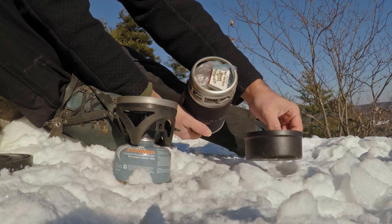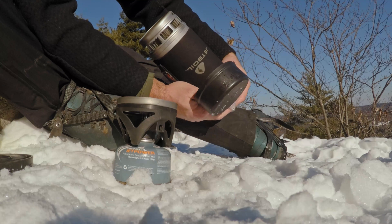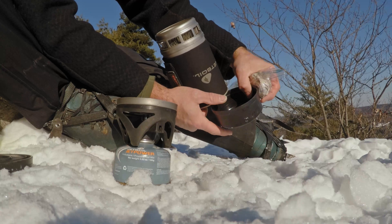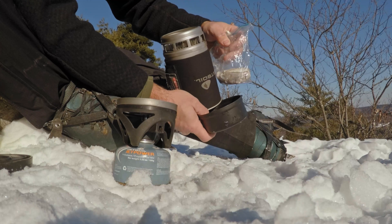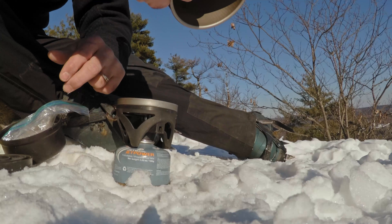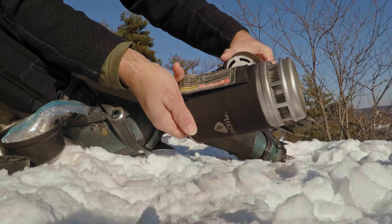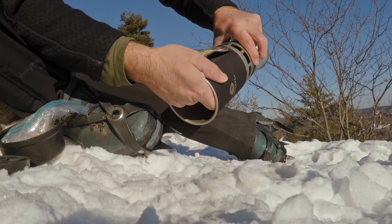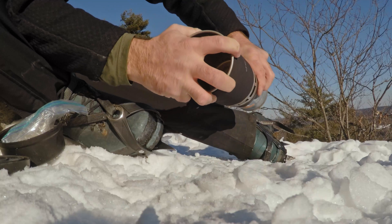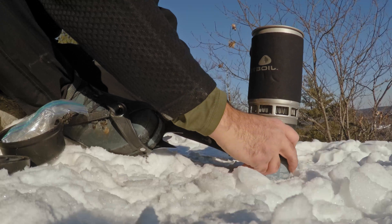I have my JetBoil. I'm just going to simply screw this on — screw the base onto the gas — not too tight. Now we have the cup. There are these little fittings here, little pitons, where you can insert the JetBoil. Just kind of rotate it around until you find the right spot, twist it on there. Plant this thing in the snow. Let's make a little platform here.